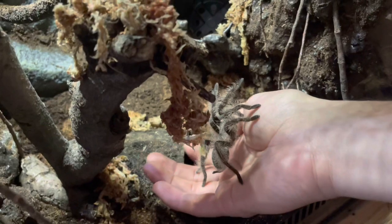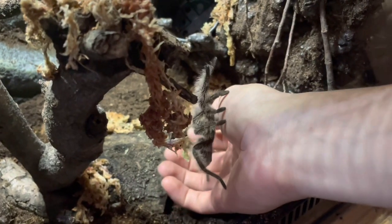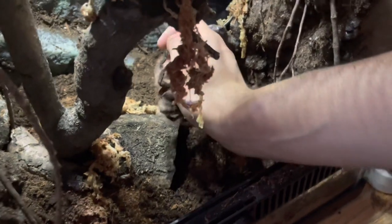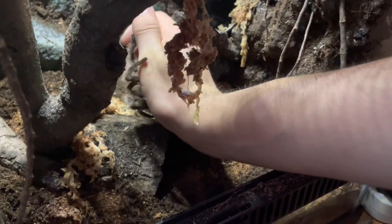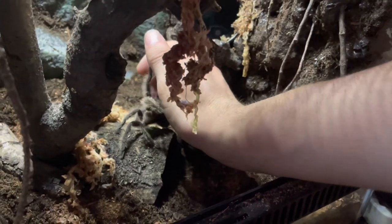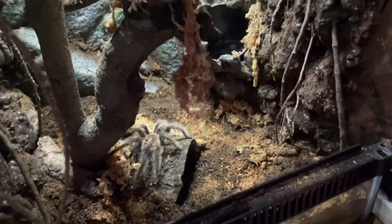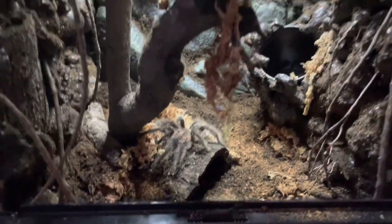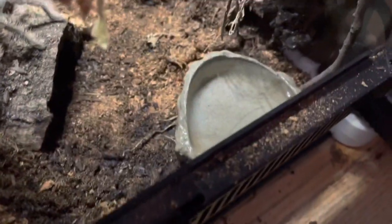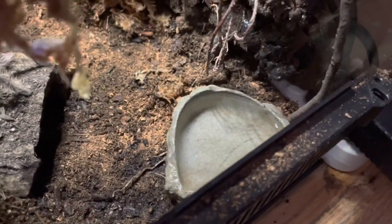The enclosure was safe enough for new inhabitants, so I added Harry. The only thing needed left was a water dish, and here is Harry's naturalistic looking water dish.